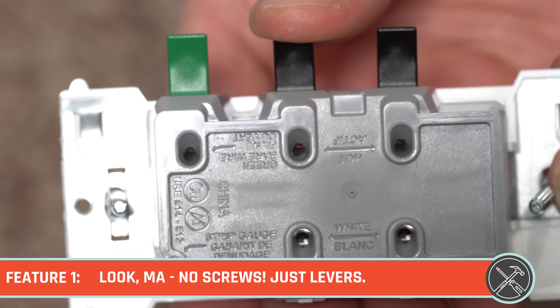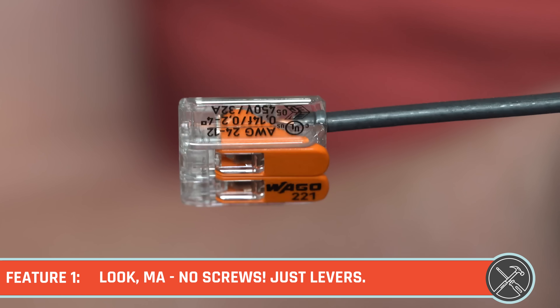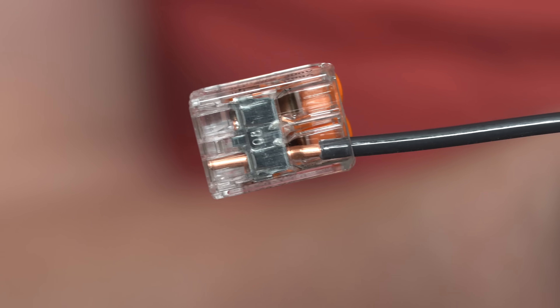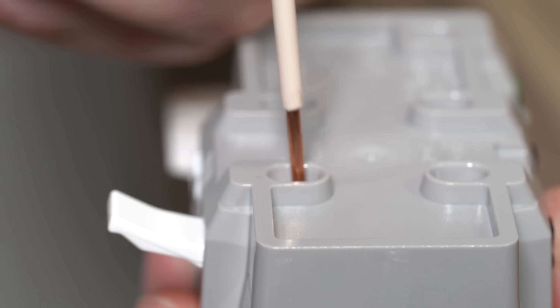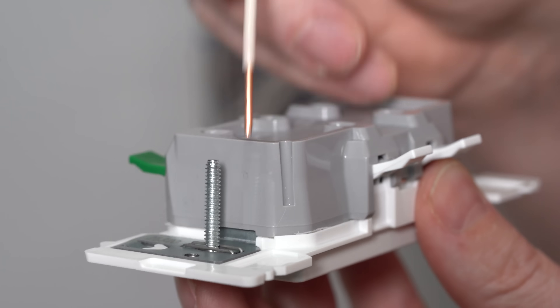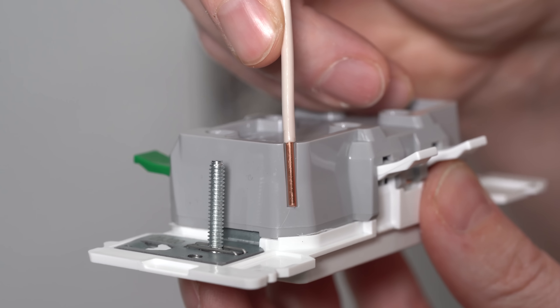Let's take a look at the five features that set this one apart completely from modern day outlets. The first and biggest new feature is these levers. If you've seen me talking about WAGO lever nuts, these will look familiar. The concept is super simple and pretty versatile as well. You can insert either 12 gauge or 14 gauge wire, and you can use either stranded or solid wire. Solid wire will definitely be the more commonly used wire.